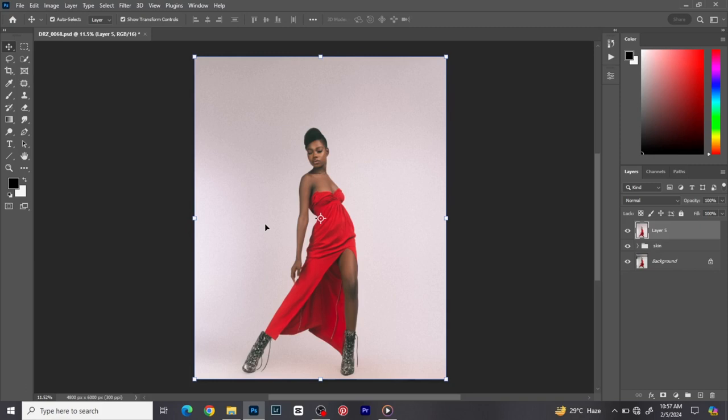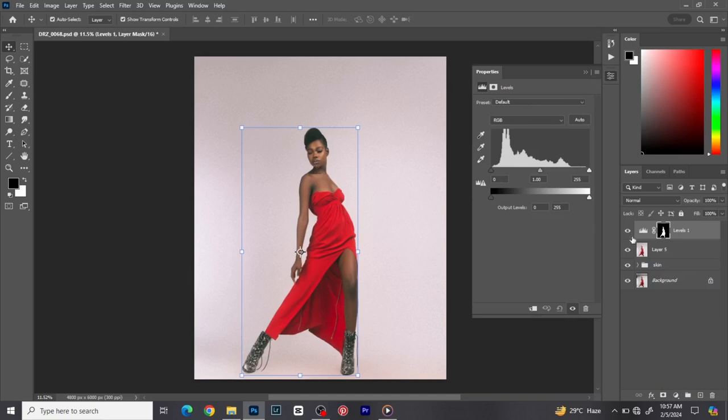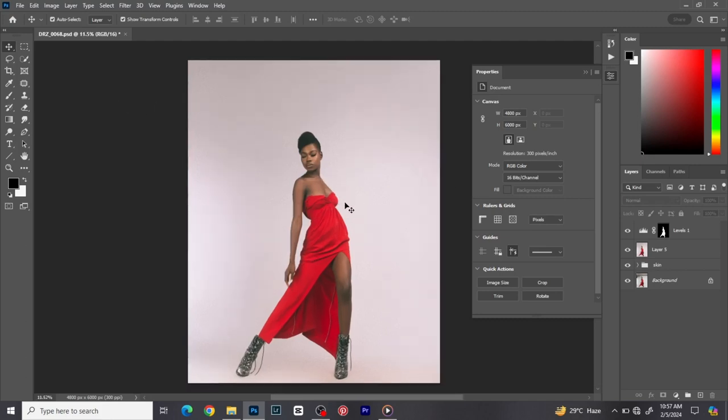Normally I like separating the image from the background using Levels. I make a selection of the subject, create a Levels adjustment layer — it affects only the subject, not the background. I increase the midpoint first, then adjust the shadows to give it a bit of depth. Before, after — I'm trying to bring out the image from the background. It works better with a dark background but for this it's quite good.